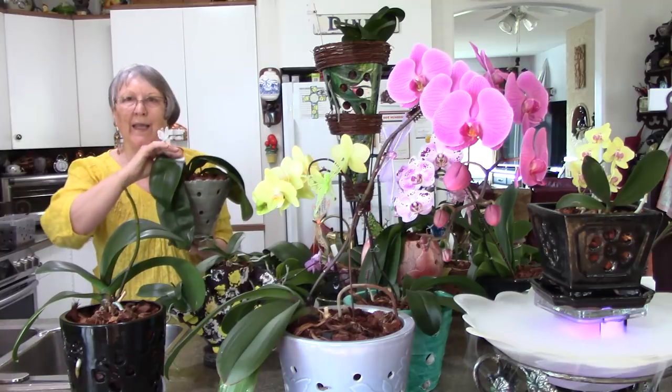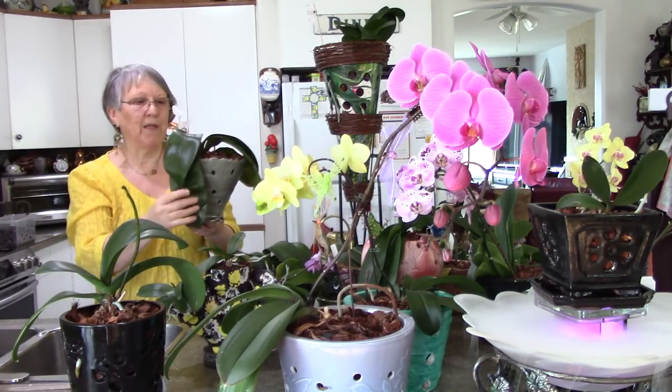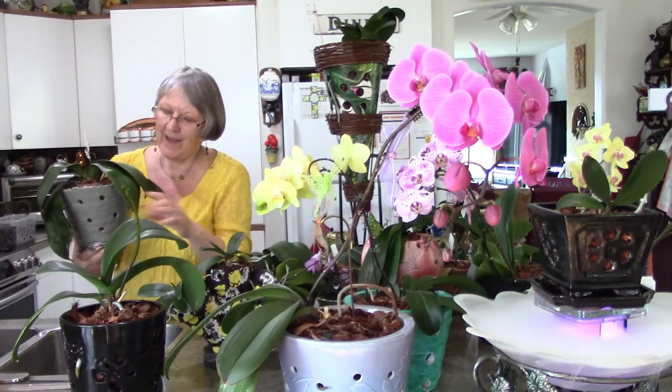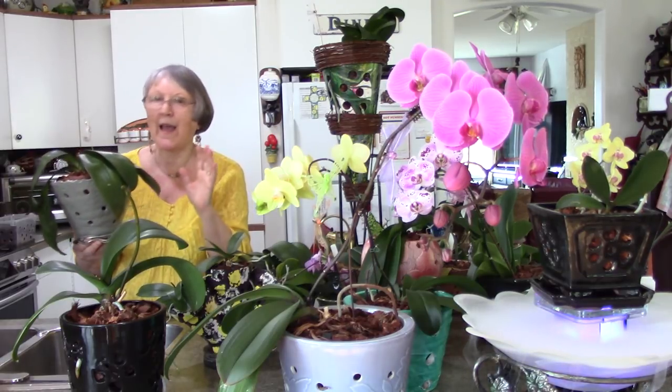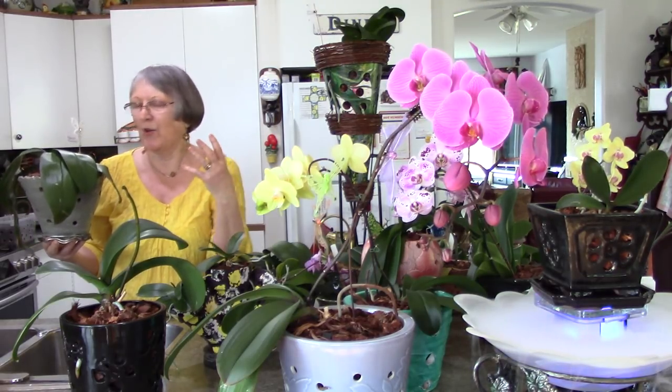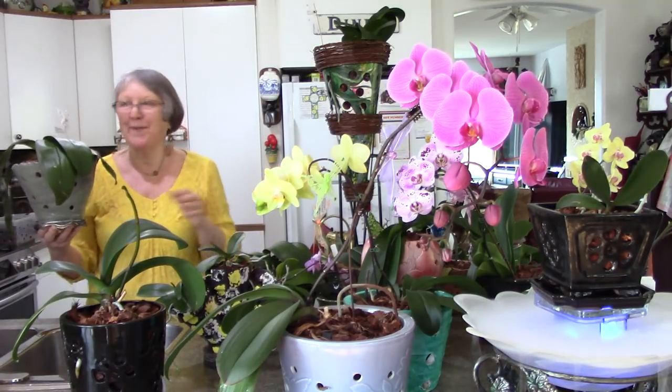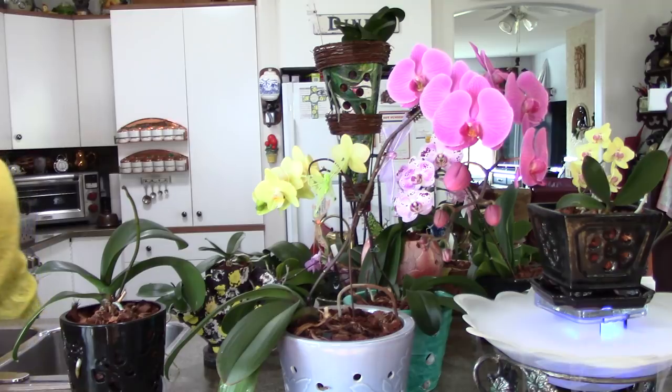Like I say, it had all these bubbles in its roots and people were saying how come the leaves are like that. Well they're still like that — it's not healthy. I don't know what the problem is, but there's always something to keep us going.